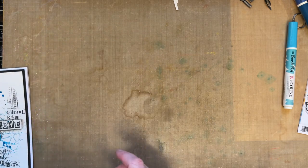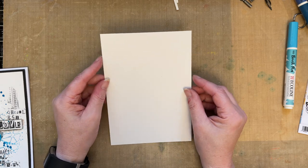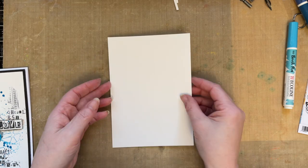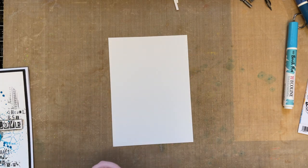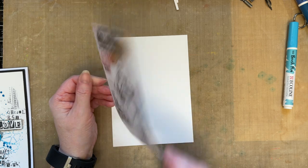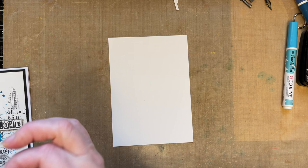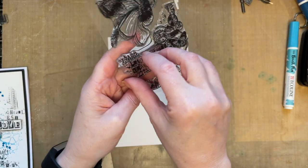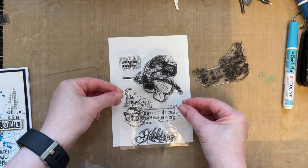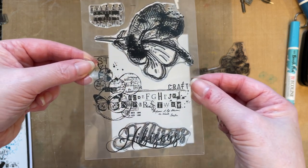Let's start. We're going to start with a piece of that Strathmore Bristol Smooth, or you could use Bockingford Smooth card. My card measures five inches by seven inches. I'm going to use my Hibiscus stamp set — this piece here. Just looking for an acrylic block. I love this stamp set; it's got lovely detail on it. When you use the acetate, you can judge exactly where you want to put that imagery.